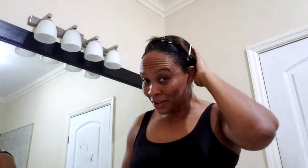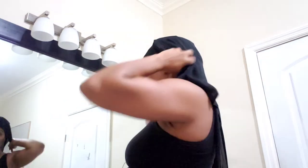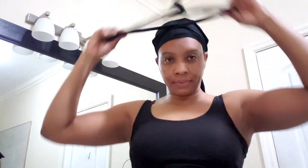So this is a simple cross wrap. I have a satin do-rag, so I'm going to tie this now. I roll it here — and this is it.